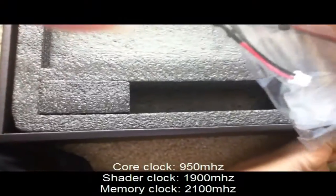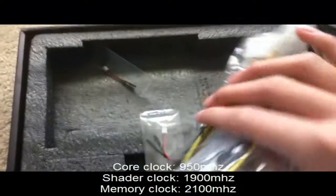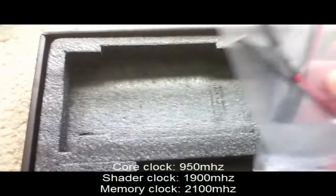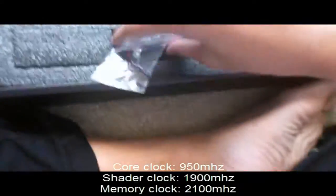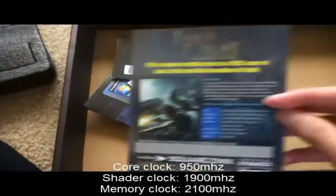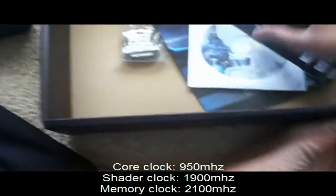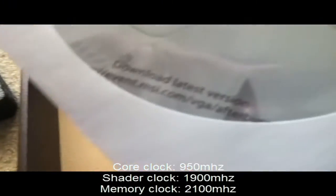In the box there's a 6-pin to 8-pin power cable adapter in case your power supply doesn't have the right connector. There are also some other cables included. It comes with a Lara Croft game code — I think it's for Steam. There's a driver disc but you should just download the latest drivers online.